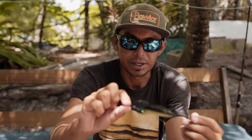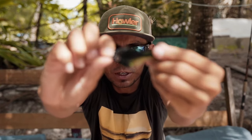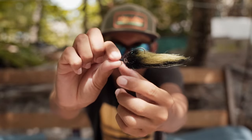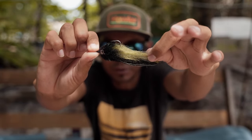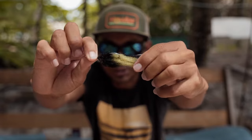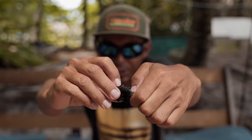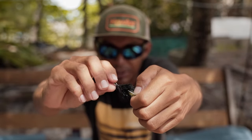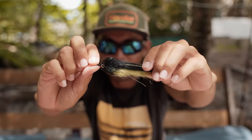This is the EP Fiber Baitfish — one of my favorite colors. The head is black, the top is black as well, and the body is 3D olive with some flash in between the fibers. In the head I put some flashabou trimming pieces matching the length of the EP Fiber head.